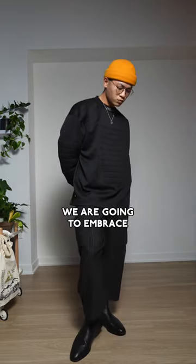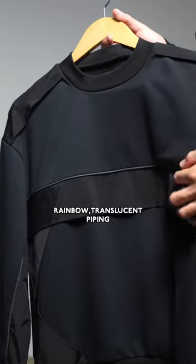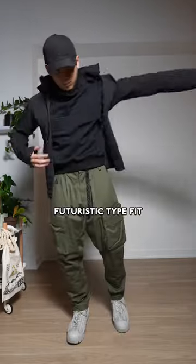Last but not least, we are going to embrace a cyberpunk motif. Check out this crew neck with that nylon rainbow translucent piping — dope piece. I'm gonna pair it with some tech cargoes and complementary footwear and accessories. Definitely a futuristic type fit.